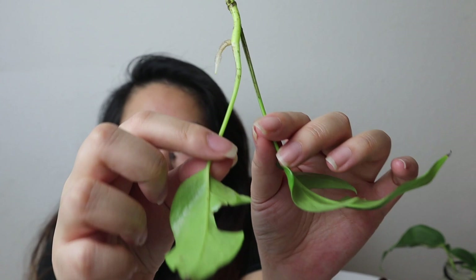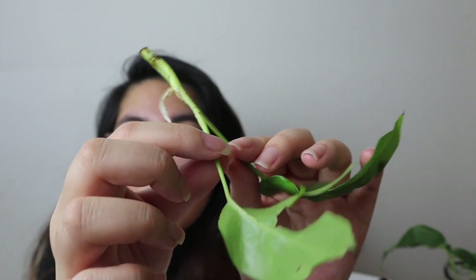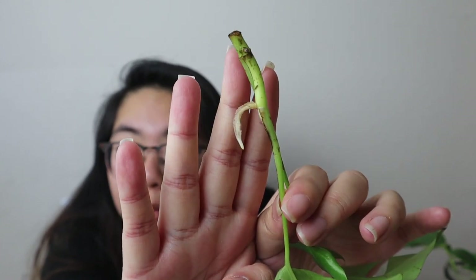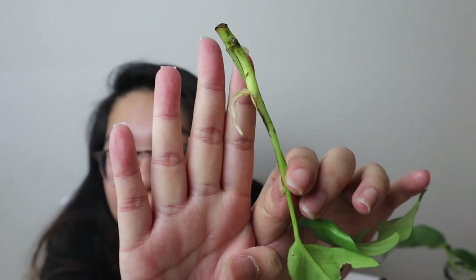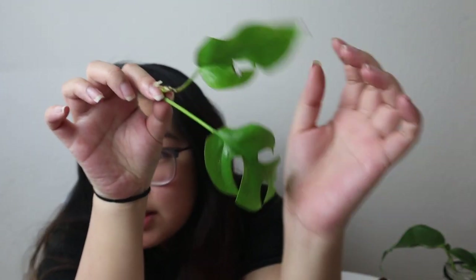The one root it has supports only one leaf. The node that connects the two leaves together shows no root growth at all, which means it's very likely I'll lose that second leaf if no roots come out of there. But I am happy to report there is one root and it seems to be doing okay — there's no discoloration and the leaf looks basically the same as when I unboxed it. I'll put this back in the leca.